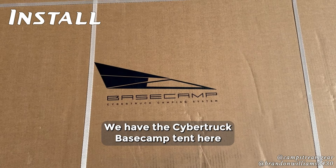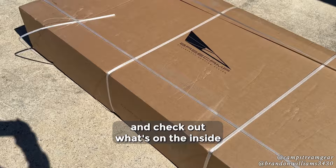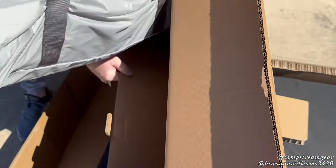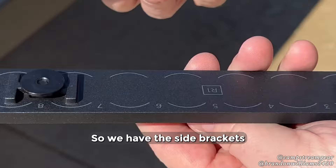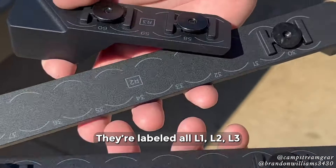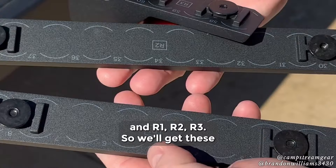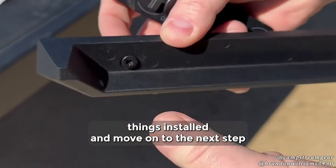We got the Cybertruck Base Camp tent here. We're going to open it up and check out what's on the inside — just the accessories for it. We have the side brackets that go into the L-Track for attaching the camper. They're labeled L1, L2, L3 and R1, R2, R3. We'll get these things installed and move on to the next step.